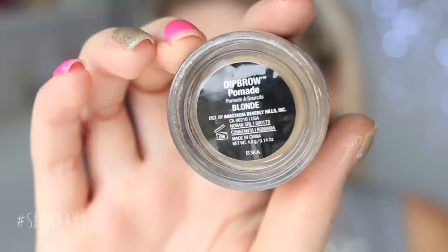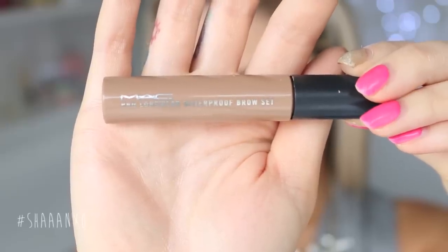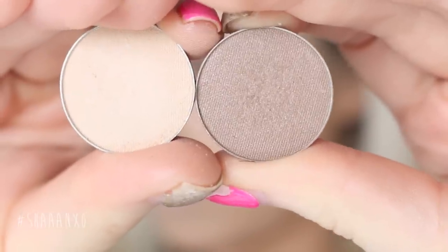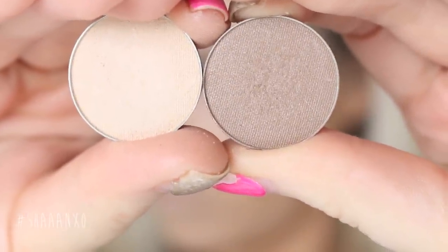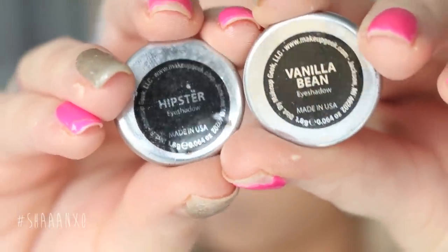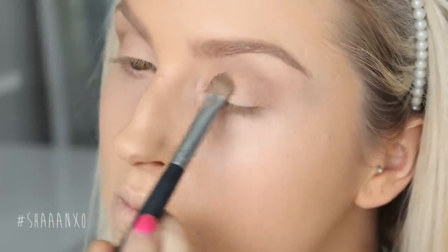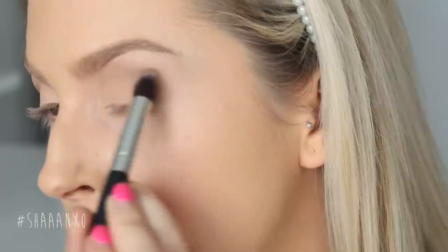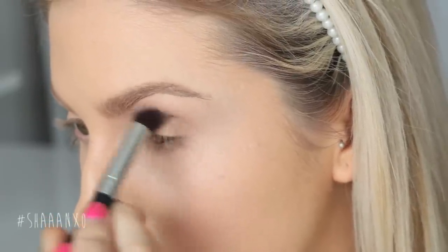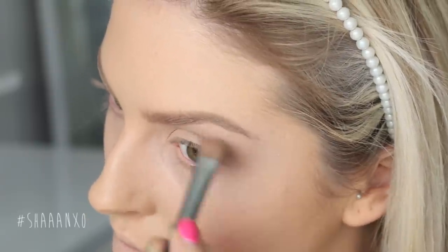Next I am just filling in my eyebrows using these products that I'm showing you right now. For the eyeshadow I kept it so simple — it's really easy to do. All you need is two different colors: a taupey brown, like a slightly cool-tone brown, and a vanilla shade. These ones are both by Makeup Geek so they're super affordable — I'll put links down below. I'm taking the vanilla shade all over my lid and then putting the brown into my crease and blending it out really well so there's no harsh lines at all. Then I'm going to add vanilla back onto my brow bone just to highlight a little bit.